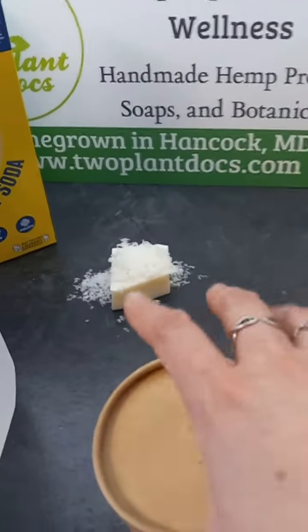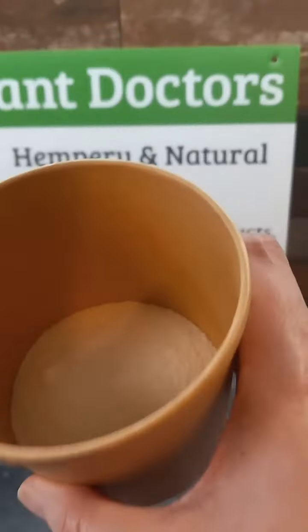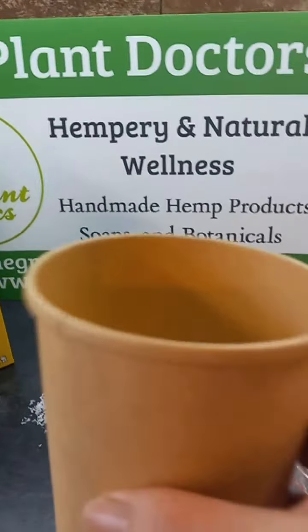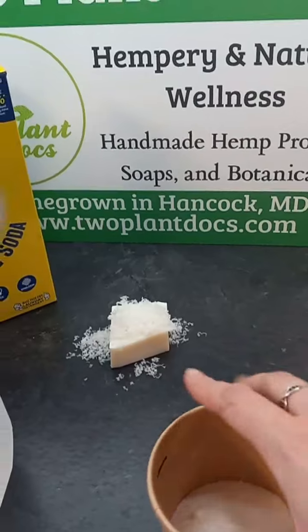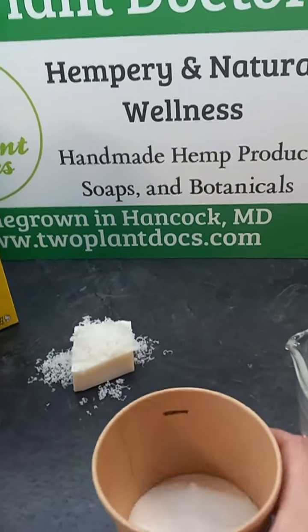So you'll open it up and what you'll see is the powder in there and you think, oh my goodness, why did she send it in such a big cup? Because this will be very, very helpful. You'll notice there's a fill line.